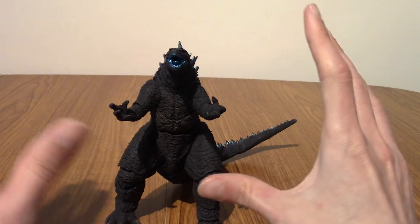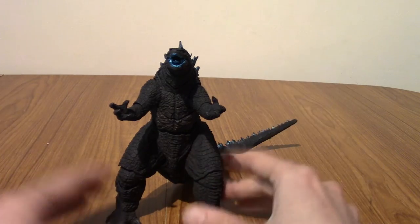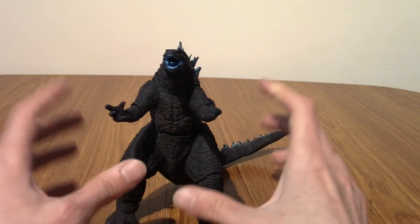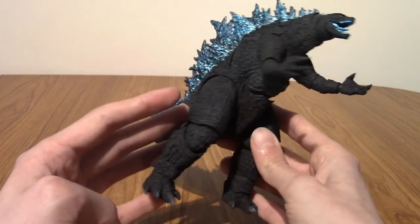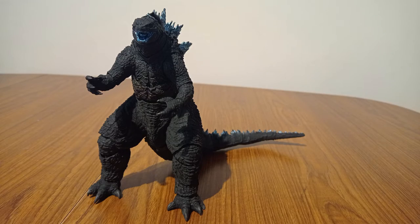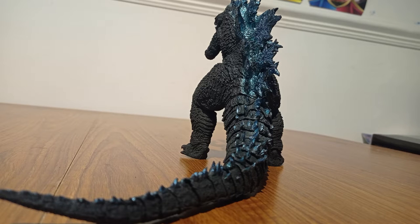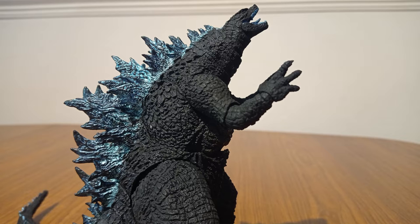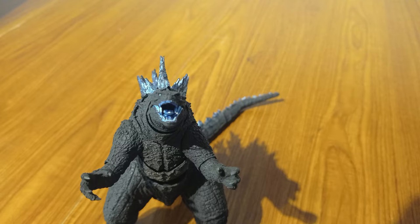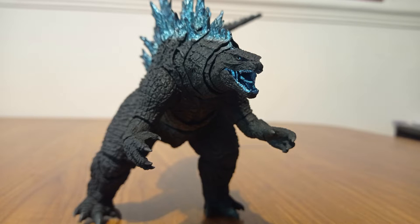It is now time for my patented montage — because no one else has ever done that. I'm just going to take some photos of him in different poses with some backing music, and see what kind of things I can get going with him. Stay tuned for that after this very cool jump cut.